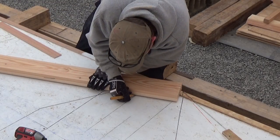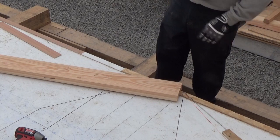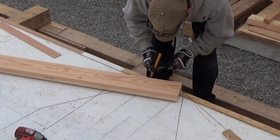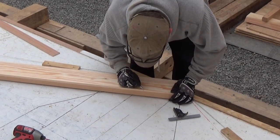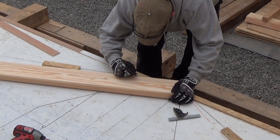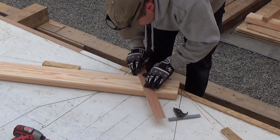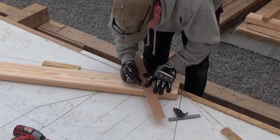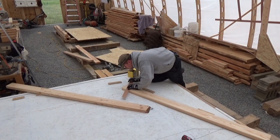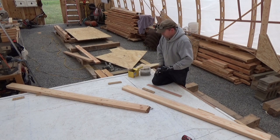Same thing where it crosses the keel — mark it. This one gets a little tricky so I've got to use my square. Nothing to it. That's the same for all the frames on the bottom. No big deal.